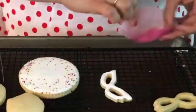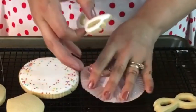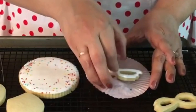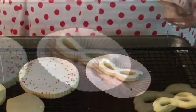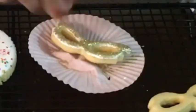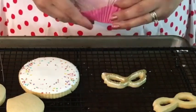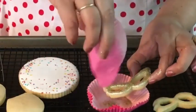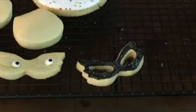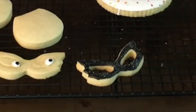Now it's time to add some magic to the mask — it's going to be super simple. I am just going to add my fabulous edible glitter. You can also do the same thing using the black sanding sugar on another mask.